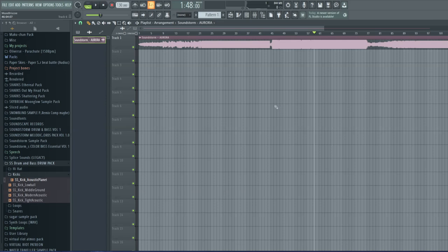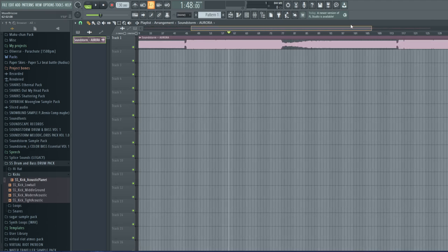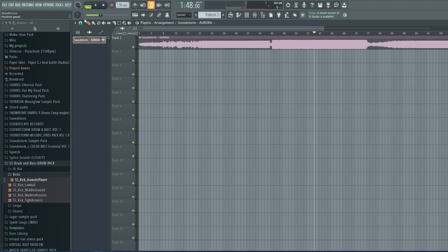Welcome back to another video. Today I wanted to discuss some bass design techniques — specifically I wanted to show you how I made the main growl that's in my latest EP, Aurora. I really like this sound and I wanted to show off how I made it, and hopefully you can apply this to your own music. Let's play it first so you can hear it.